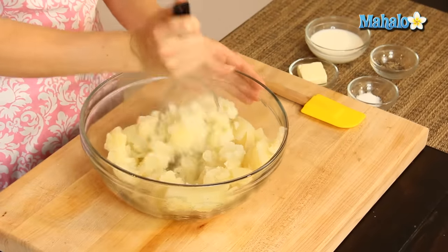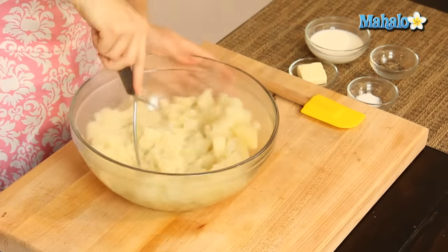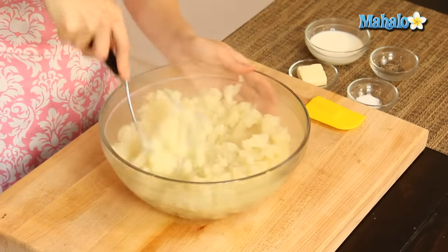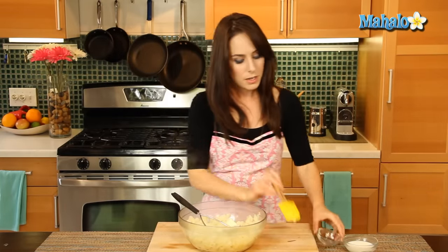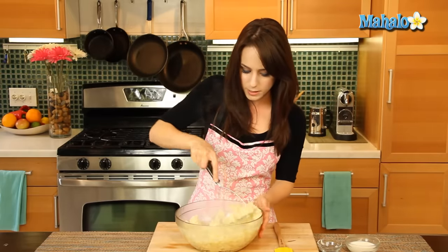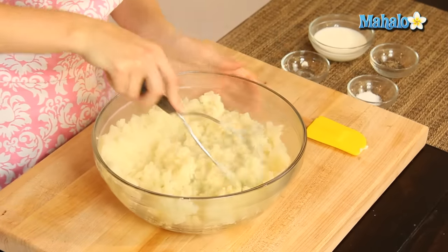So we're just going to start and kind of break it up a little bit — mash, mash, mash. This doesn't have to be perfect yet; we're just starting the mashing process, and now we're going to add in the butter. Let's pop our butter in here. You'll definitely want to make sure you're doing this right after the potatoes have been drained because the heat and steam from the potatoes are what is going to melt our butter here.